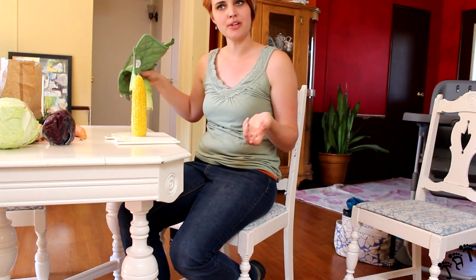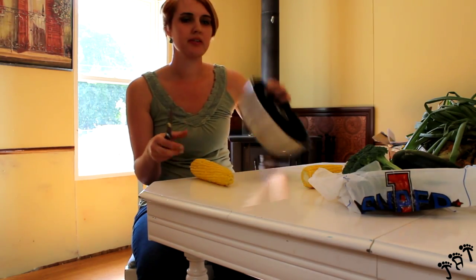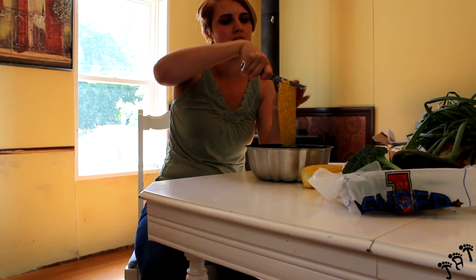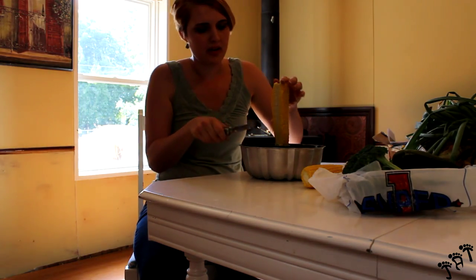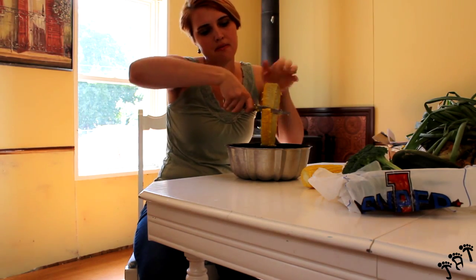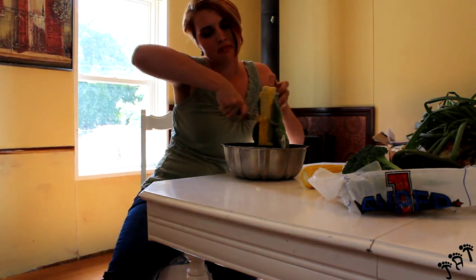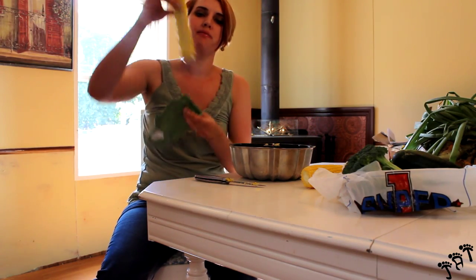Now you can take the kernels off if that's what you prefer. Now that our corn is dehusked, we'll take a bundt-sized pan, put the corn in the hole, and just cut it. It will fall all into the pan instead of all over your counter.